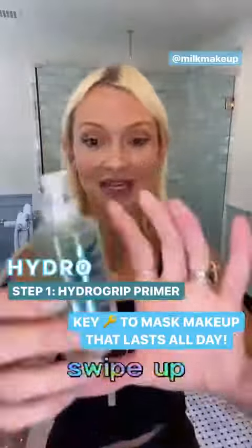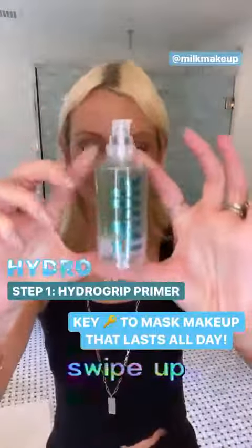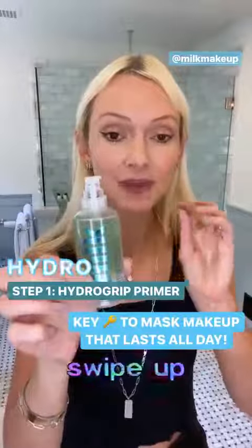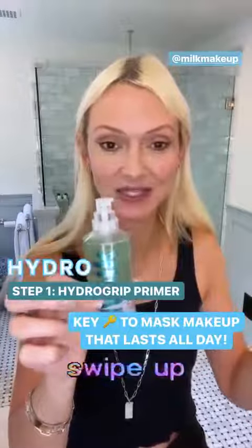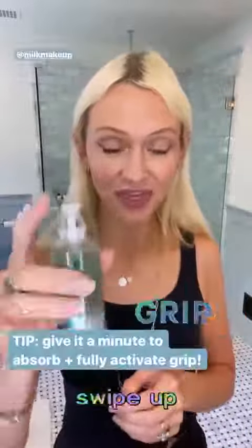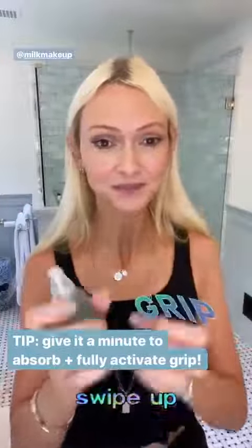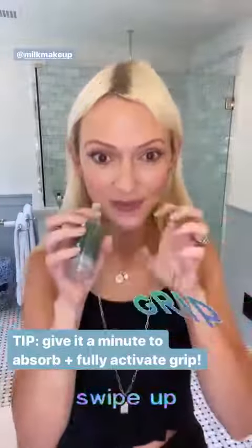This is your new best friend. This is what you need in your makeup kit. It's Milk Makeup Hydro Grip Primer. Hydro Grip is exactly what it does — it hydrates your skin and grips makeup at the same time. A thin layer of this is invisible on the skin. It contains blue agave, and it literally just grips your makeup.